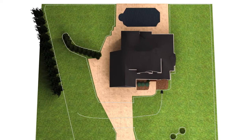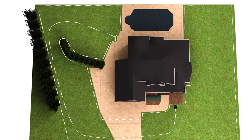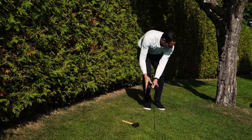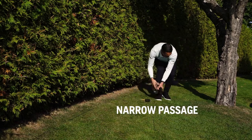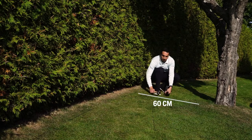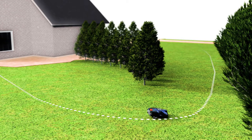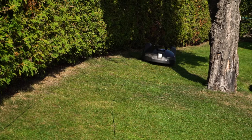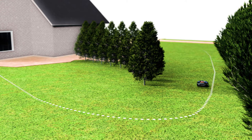If you have a garden with a remote section, we recommend using a guide wire to help the mower find the area and ensure a faster way back to the charging station. If the passage is smaller than 2 metres, we strongly recommend doing this. In the passage, the minimum distance between the boundary wires is 60 cm. As the mower tries to avoid creating tracks in the lawn, it follows the guide at various distances. The Automower always drives to the left of the guide wire when returning to the charging station; therefore the guide wire should be placed closer to the right boundary wire.